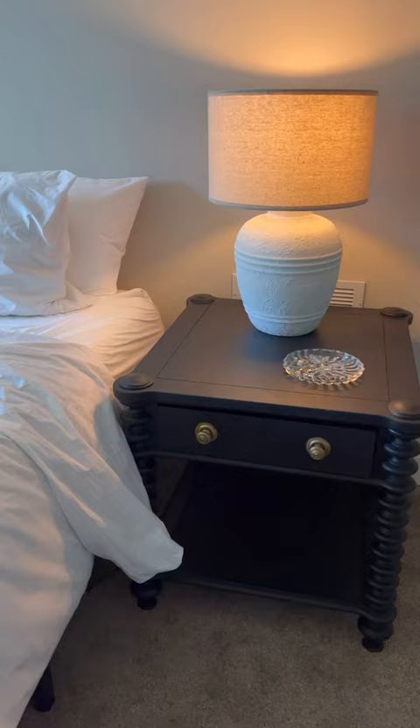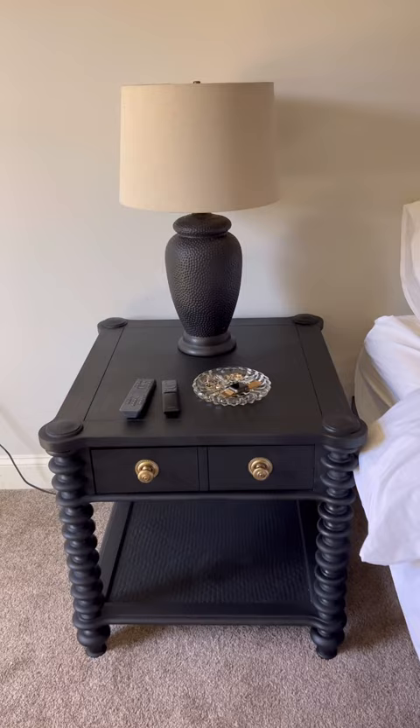This is such an easy flip, and sometimes all furniture needs is a new coat of paint to look super cool. I will keep these pieces forever. What do you guys think?